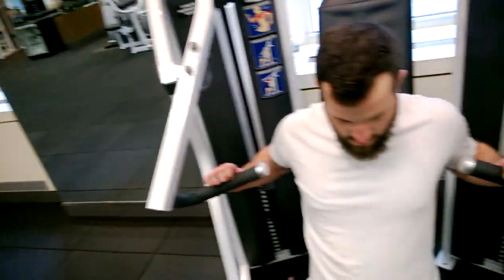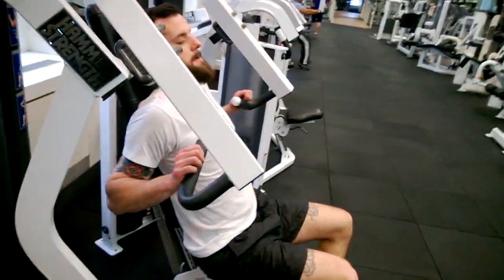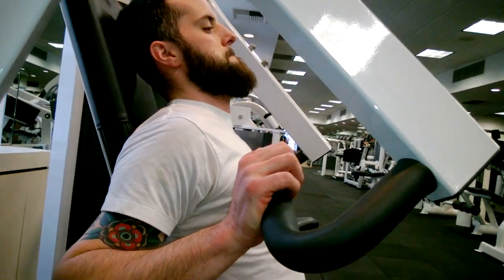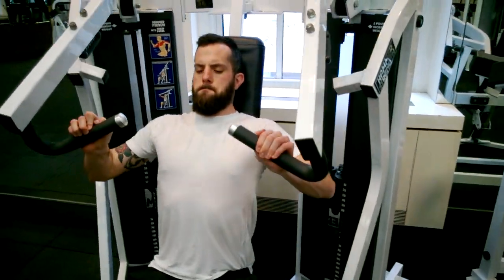We're doing Geronda six sets of six today, and right now we're using an incline chest press machine. Mac's going to demonstrate this now. You can see he has the seat set up so that his wrist is just below his shoulder. He's got his thumb wrapped. Go ahead and we'll talk people through as we go.